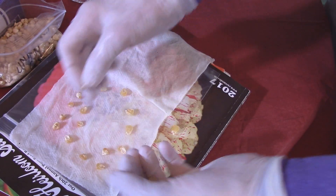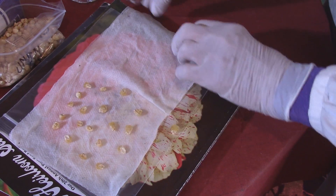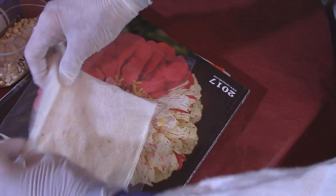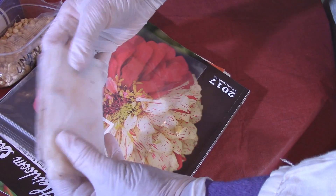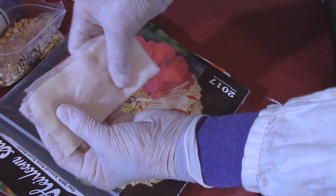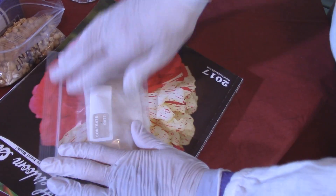Usually when I do a germination test I only test 10 seeds, but in the case of my corn I want to test 20. I'm going to fold this paper towel over the top and then fold the whole thing over again. That way when I go to check my seeds I'll take them out with the folded side down so none of the seeds will fall out. Then I'll write on top the date and what I have in there.